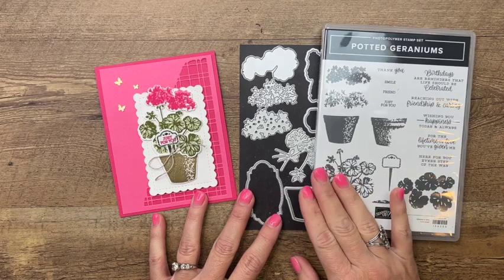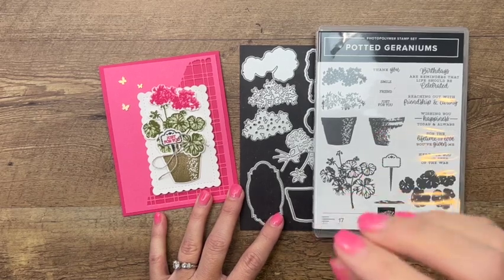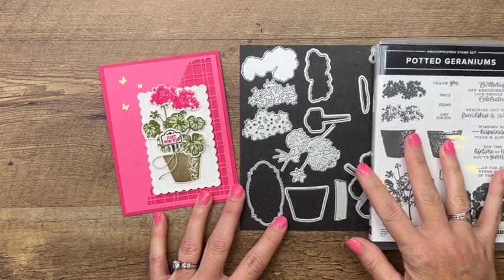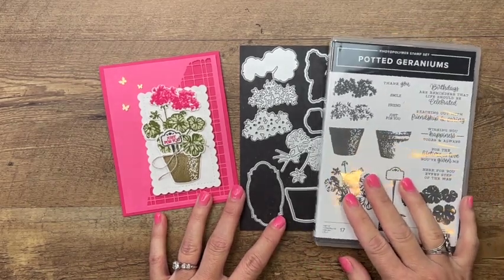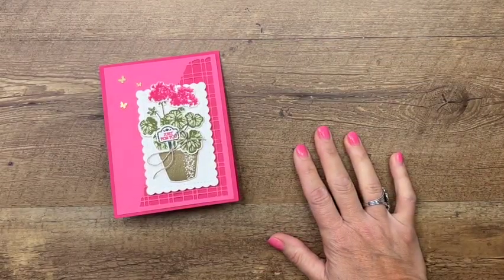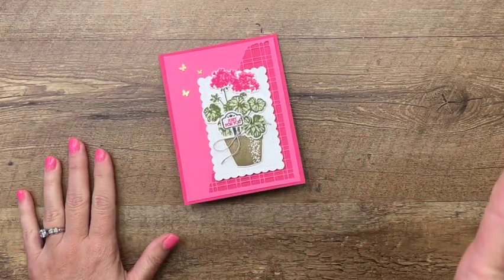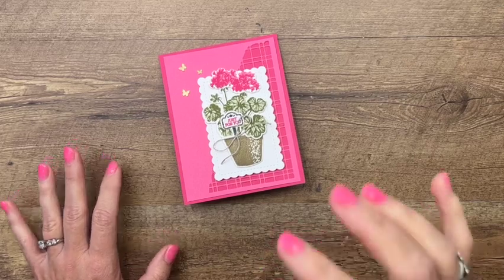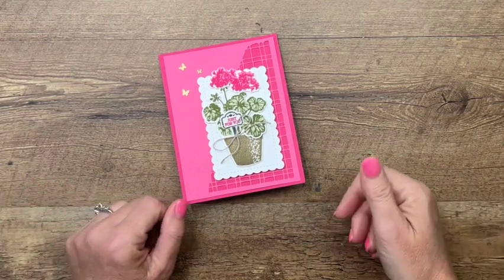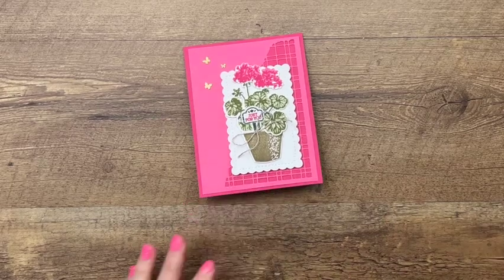So I did, and boy I'm so glad I did — I love this set. We're going to make our geraniums by stamping today, but you also have options with the dies. I actually had to Google to see what color geraniums come in — mostly pinks and reds. Here where I live in South Texas geraniums do pretty well, and I knew those were the colors we needed.